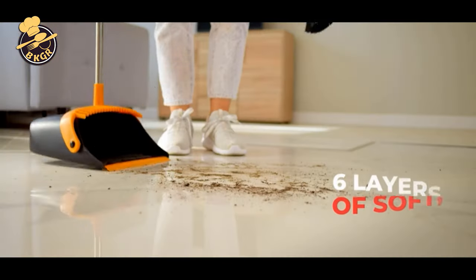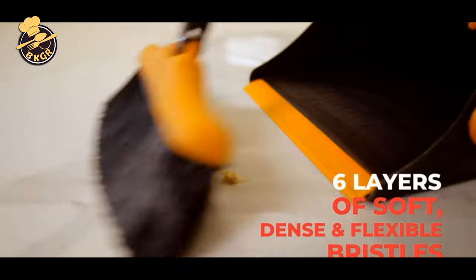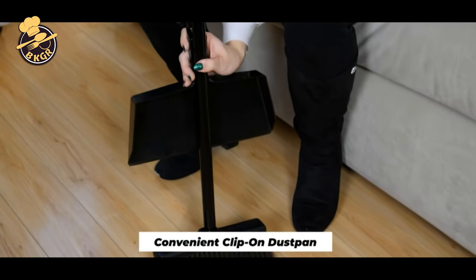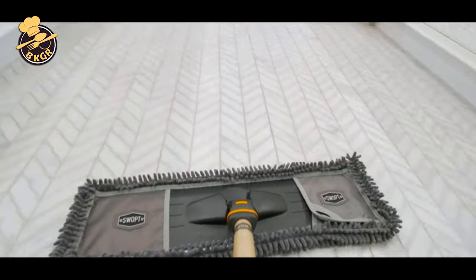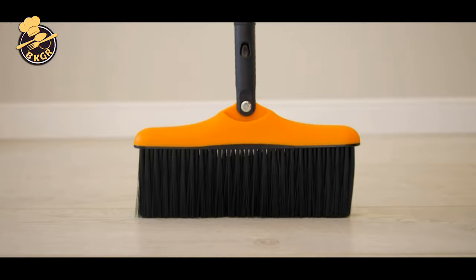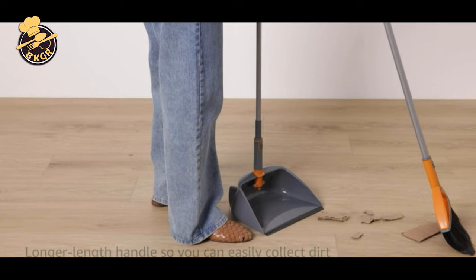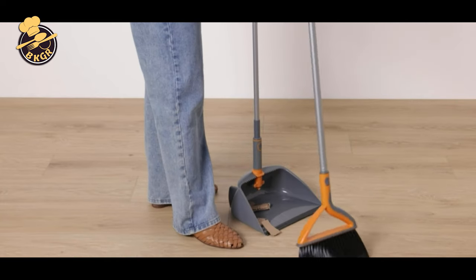Broom and dustbin sets are important tools for keeping the house clean and tidy. It is very important to follow a set pattern for sweeping the floor. Always start by sweeping the edges of the room, then the middle part of the room, and lastly the corners. Use the dustbin to scoop the dirt and sweep it toward the dustbin.